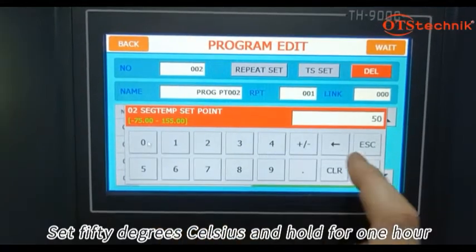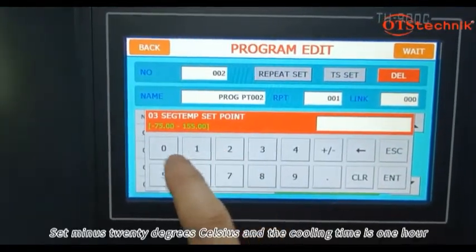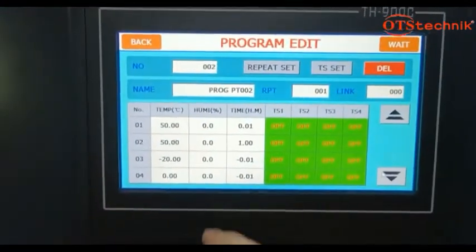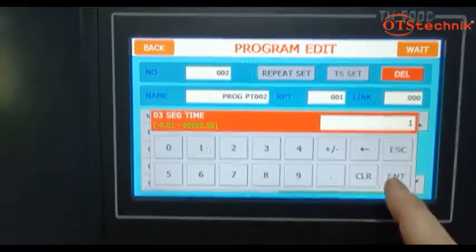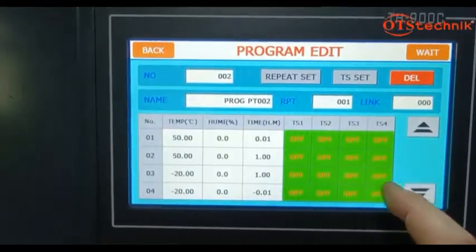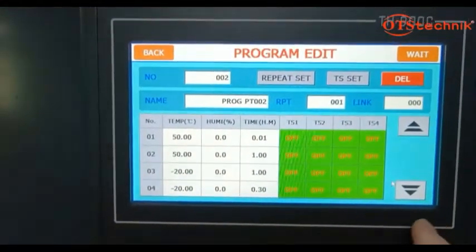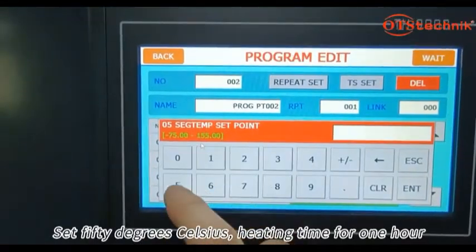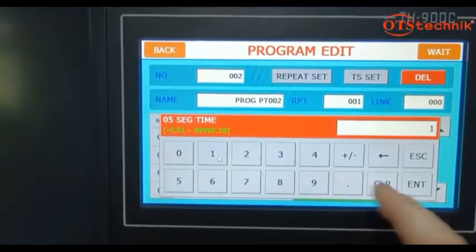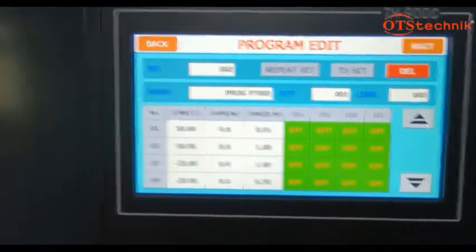Set 50 degrees Celsius and hold for 1 hour. Set minus 20 degrees Celsius and the cooling time is 1 hour. Set minus 20 degrees Celsius and hold for 30 minutes. Set 50 degrees Celsius heating time for 1 hour. Set the cycle period.